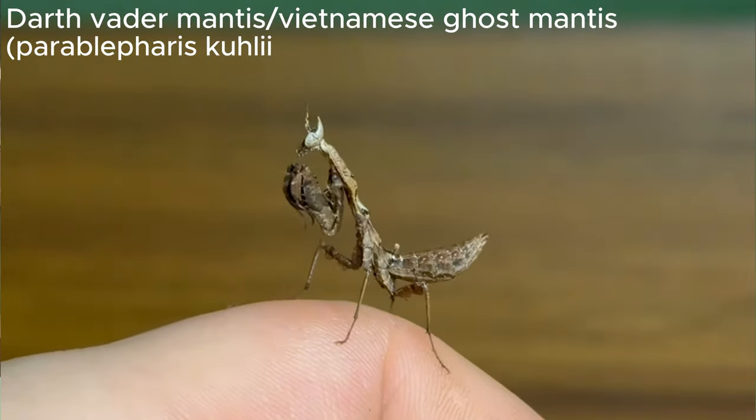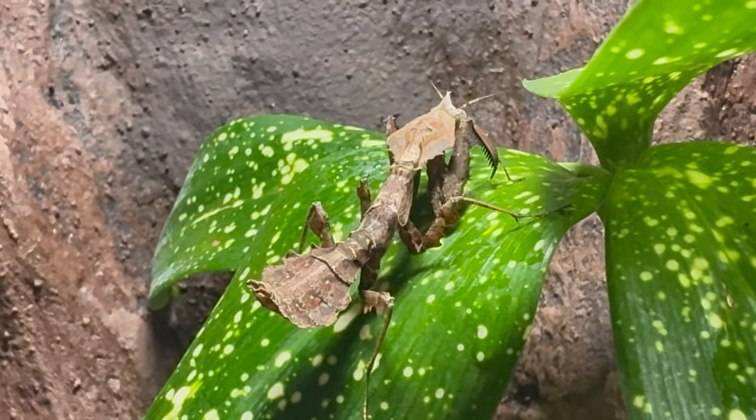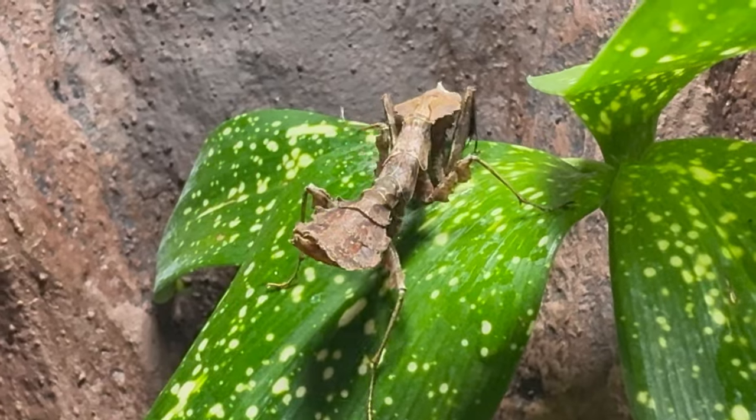Now these guys are also known as Vietnamese ghost mantises, but their common name is Darth Vader mantis. This is a very cool mantis species that I've loved keeping so far, and I figured today it's time to make them a new home. Without further ado, the first thing we need to do is go to the garage.